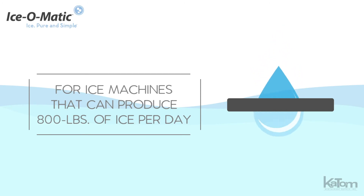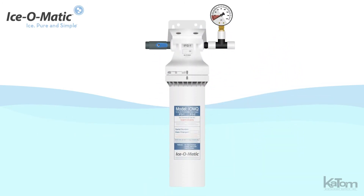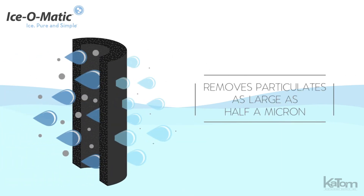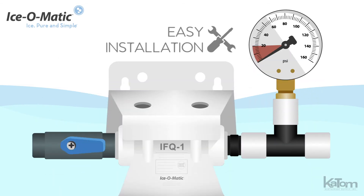Filter water for ice machines that can produce 800 pounds of ice per day with this water filter assembly from Ice-O-Matic. The high capacity activated carbon filtration can remove particulates as large as half a micron, and the wall mount bracket and full flow inlet shutoff valve make installation a breeze.